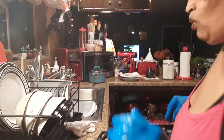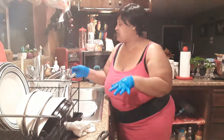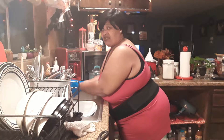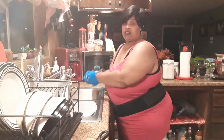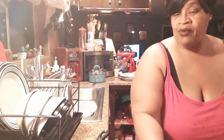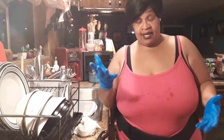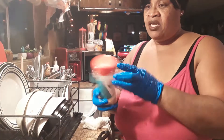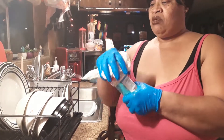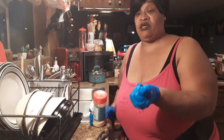Every time I touch the meat or whatever I'm doing, I try to keep my gloves clean because of the seasonings. I have to wash them off anyway. I got a little bleach on them — I like to keep them clean. I just learned how to use gloves when you mess with the meat.